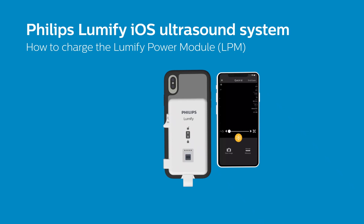If you see a single LED flash, or no flash at all, your LPM has a very low battery and needs to be charged before use.